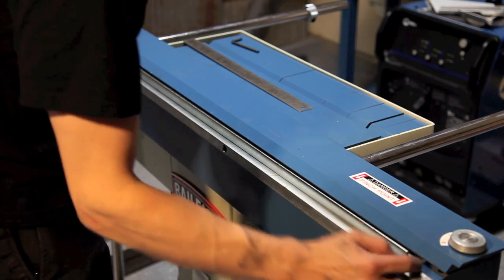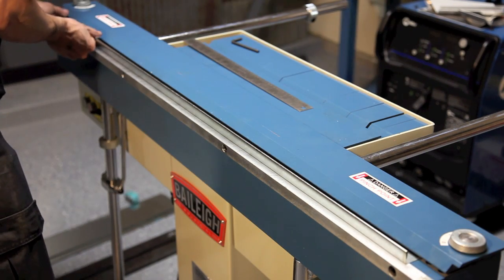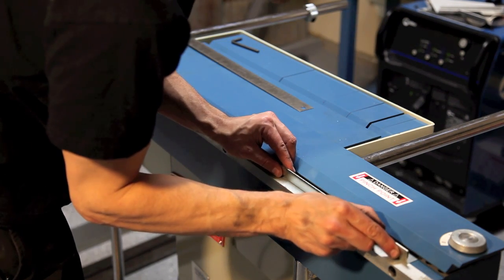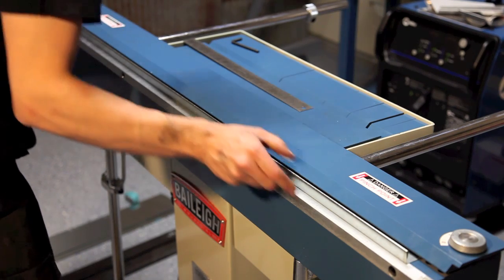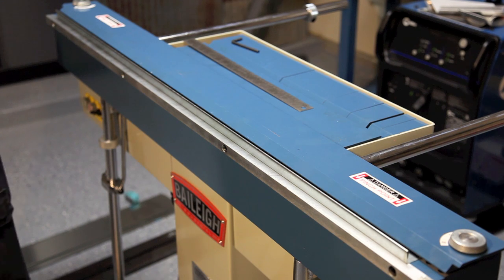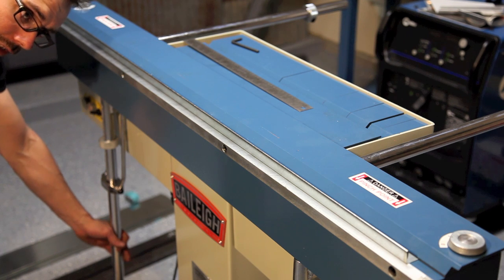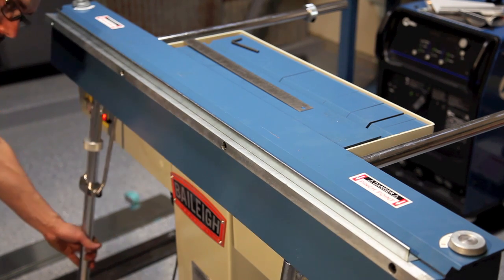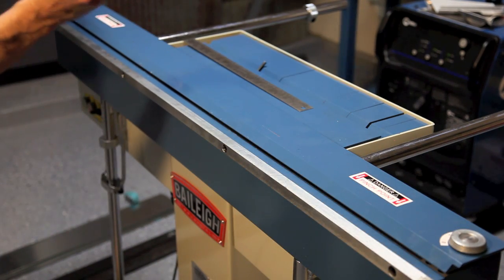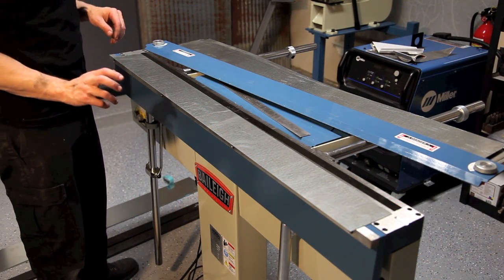I'm moving on to my next line, which is three quarters of an inch from the first bend. I'll line it up here and there — double check, triple check. Marks are lined up, machine is on, hit the foot pedal. I've got my stop set at 92 degrees. I've got our hemmed edge here — first bend, second bend. I'm going to do the same piece straight through without any stops, hopefully.